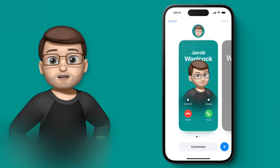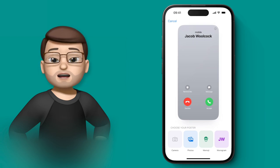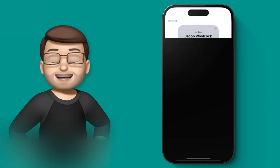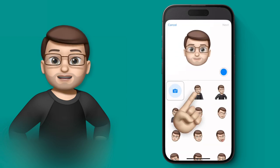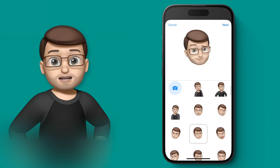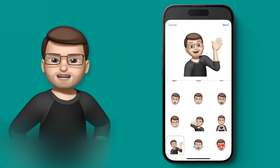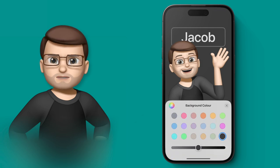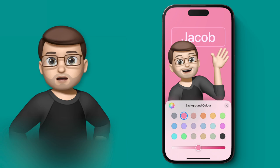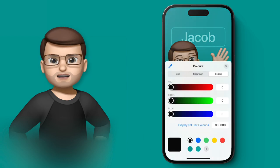You have three options at the bottom: Photo, Memoji, or Monogram. The Monogram just shows your initials — quite dull but maybe professional. I want to go for the Memoji option. You can choose the Memoji you want and a variety of different poses — some poses here are only available in the Contacts app and can't be used as stickers elsewhere. I like the one with the hand waving — quite friendly for a phone call. Press next, then at the bottom choose the background colour. There are predefined colours and you can adjust lighter or darker, or use the colour wheel in the top left to type in an exact hex code. I've saved teal as a favourite.